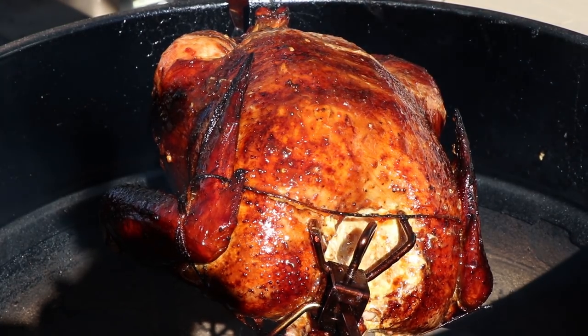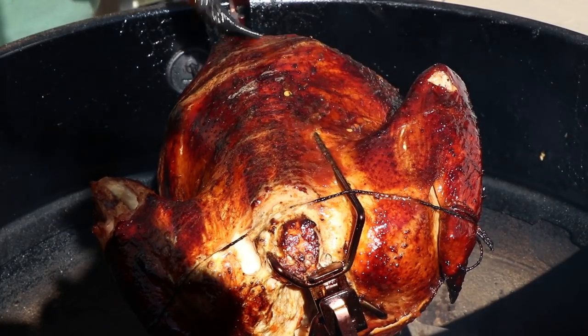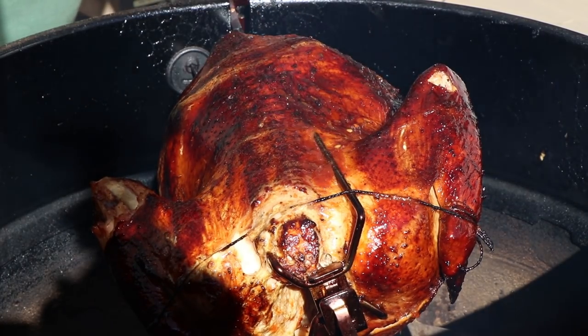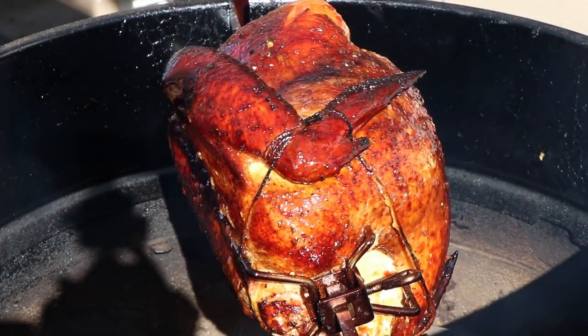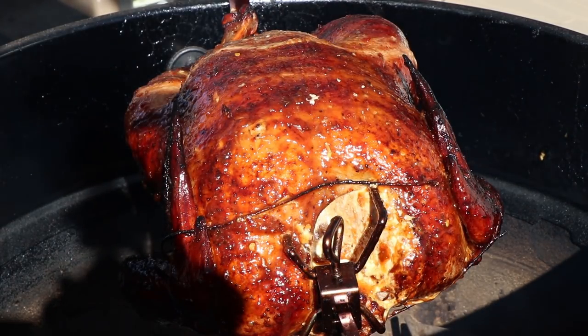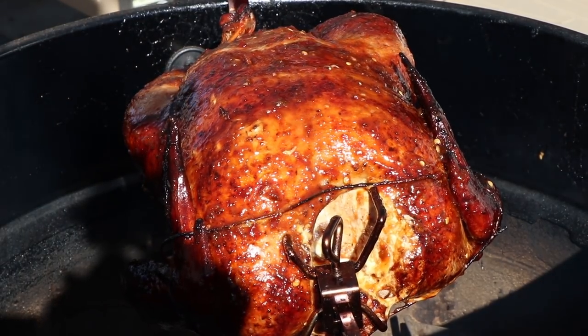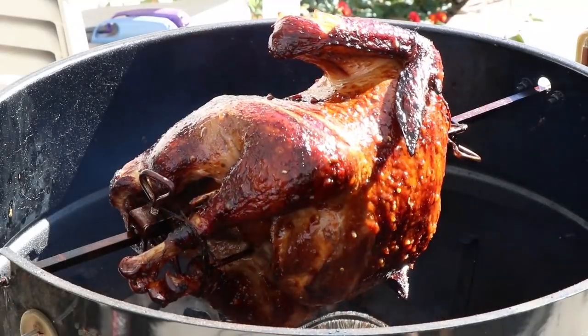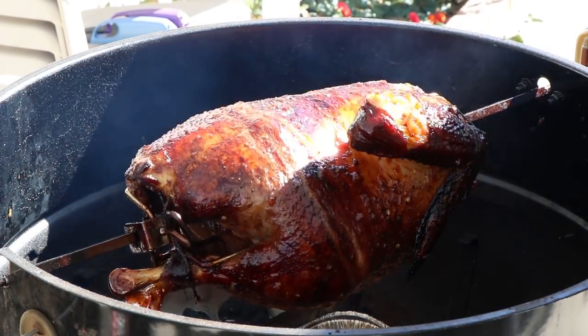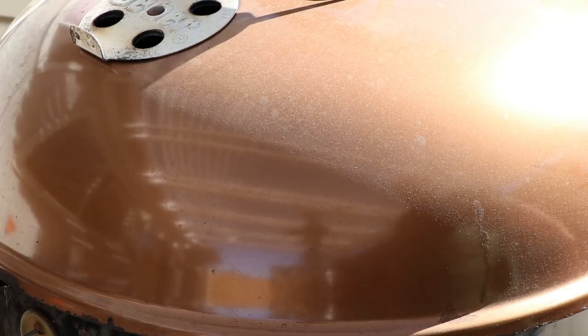Let's rotate this around and get the back — we're not going to waste a whole lot on the back, but there is good skin here. Let's take it around again and put some more on the breast. Let's get this turning again, get our lid on, and keep cooking. We'll check it again in about half an hour.